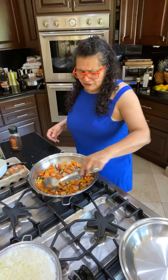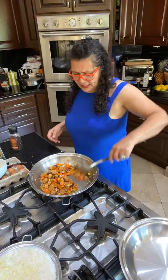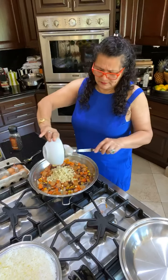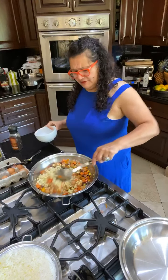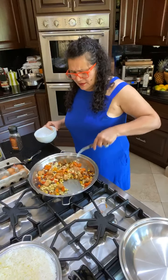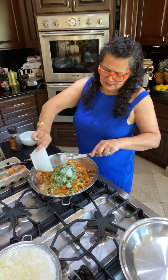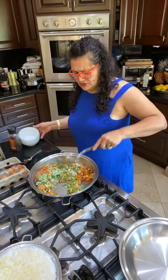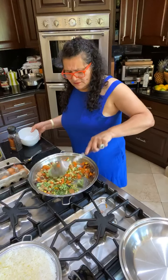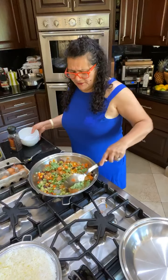Of course you have to have cooked rice — from the day before or from earlier today. I have it from the day before. Now I'm going to add my frozen corn and frozen peas — I love these. Already starting to look delicious even without the rice. Throw it in frozen, no need to thaw. Then let's get into the rice.